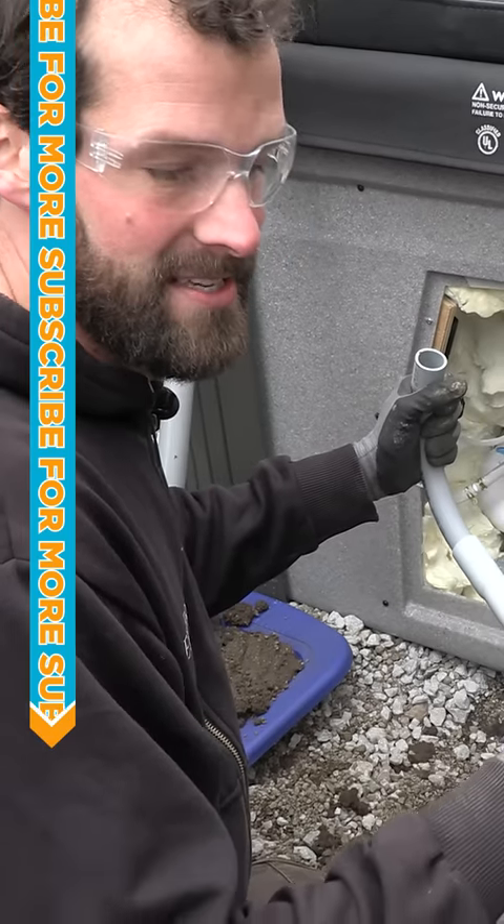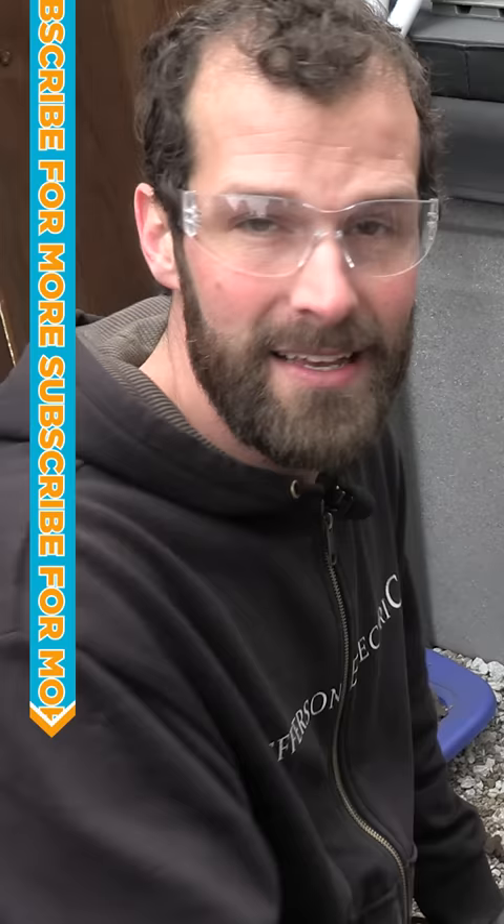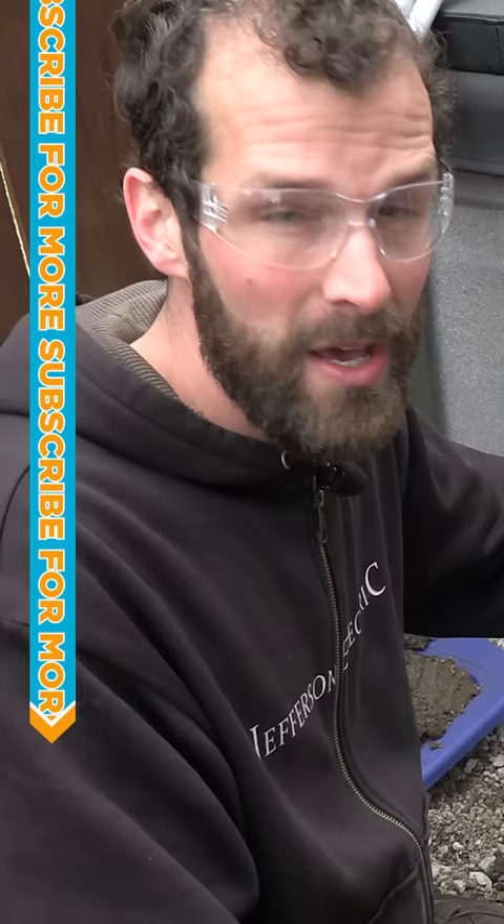Here's the deal. If PVC is sitting in direct sunlight, it's baking in the sun for four hours before you actually start utilizing it. That 10-foot stick of PVC — cold, 10 foot cold — has now just become 10 foot one inch.